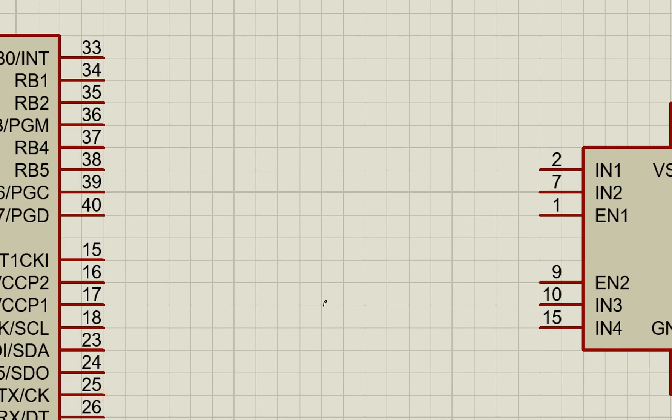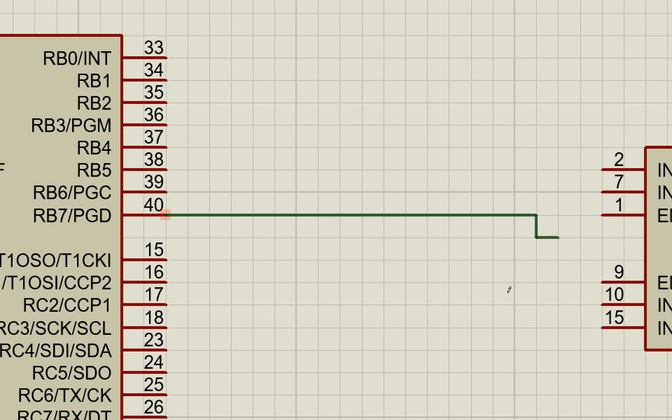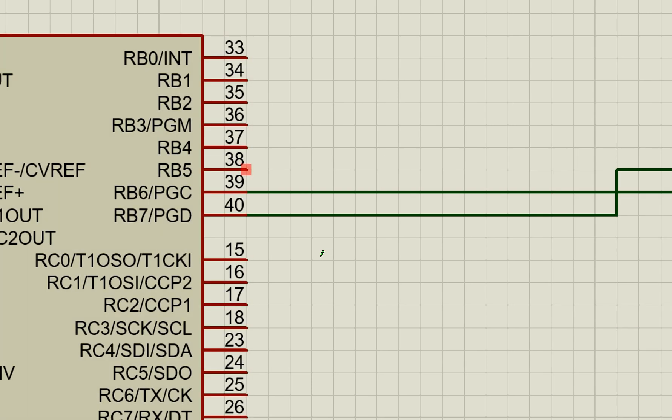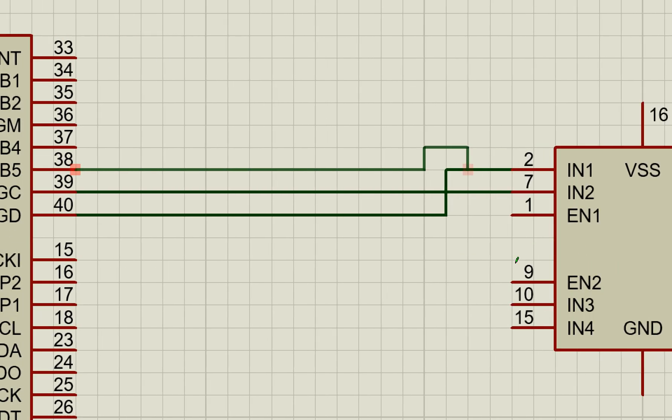Now do the wiring as shown in the presentation. I have connected B7 to IN1, B6 to IN2, B5 to IN3.